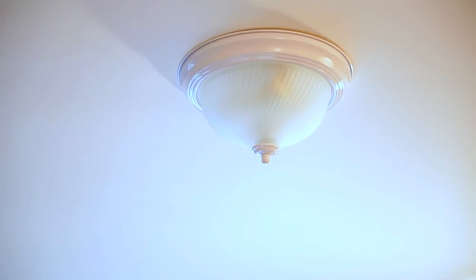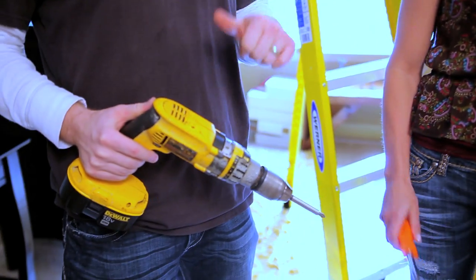Awesome, let's do it. Today's task: we're going to change out this existing fixture with a ceiling fan. I'm here with Mary Beth, and we're going to show you the tools that you need to do it.